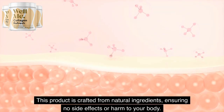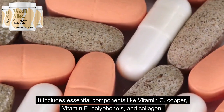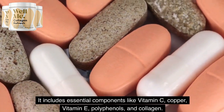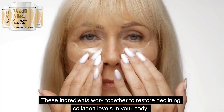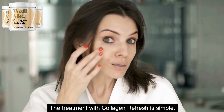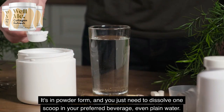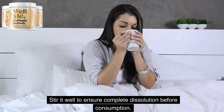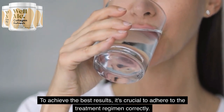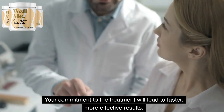This product is crafted from natural ingredients, ensuring no side effects or harm to your body. It includes essential components like vitamin C, copper, vitamin E, polyphenols, and collagen. These ingredients work together to restore declining collagen levels in your body. The treatment with Collagen Refresh is simple — it's in powder form, and you just need to dissolve one scoop in your preferred beverage, even plain water. Stir it well to ensure complete dissolution before consumption. To achieve the best results, it's crucial to adhere to the treatment regimen correctly. Your commitment to the treatment will lead to faster, more effective results.